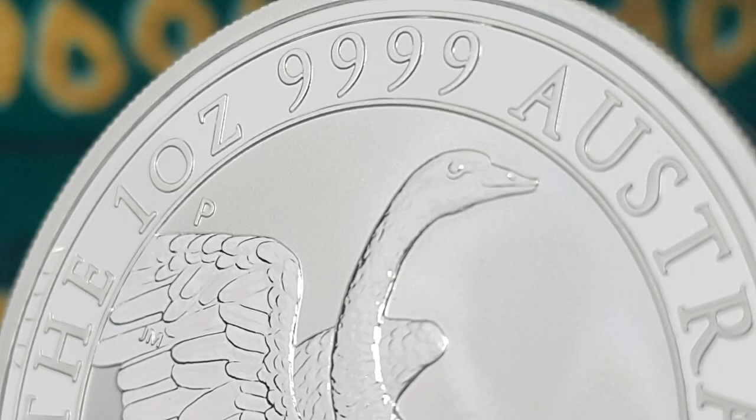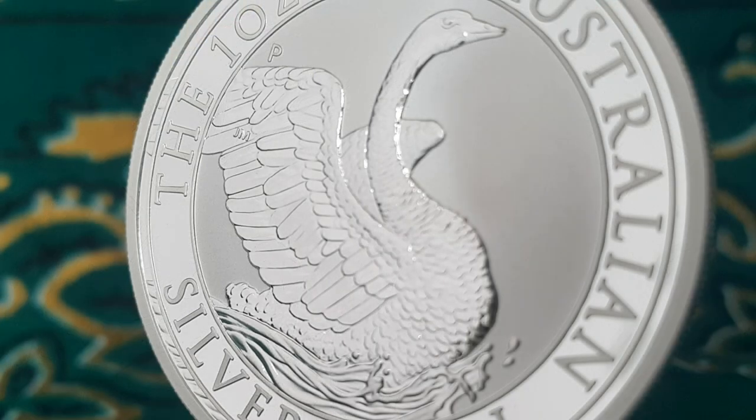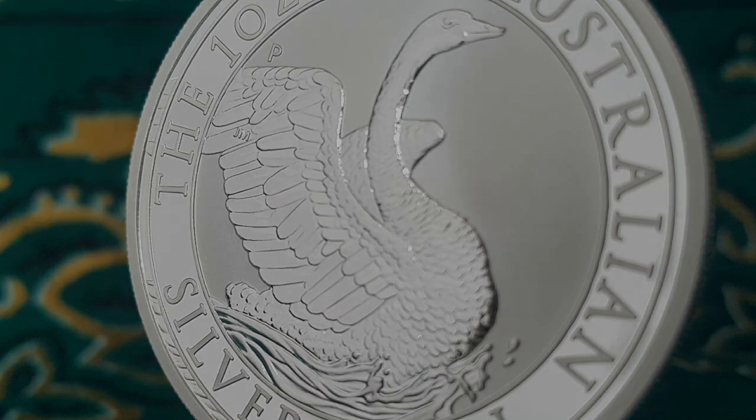Introducing the 2020 Australian Swan 1 ounce silver coin. This video will feature a review for this 4th release in the series, so stick around and check it out.